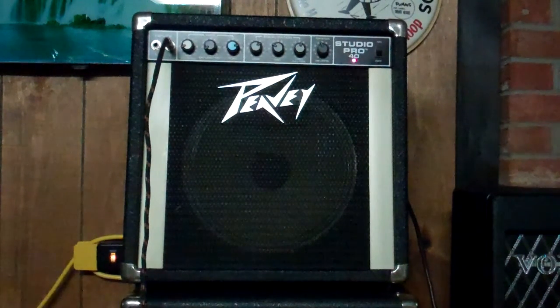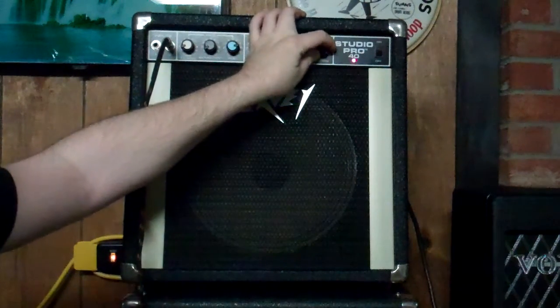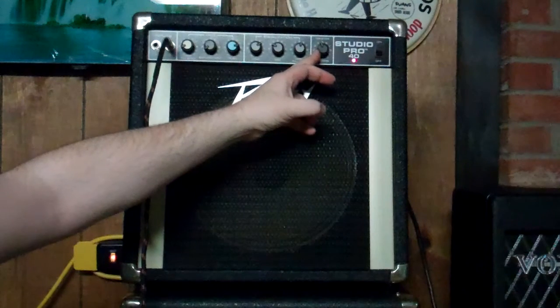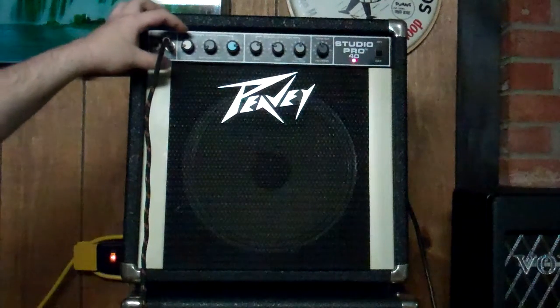As far as the gain structure goes, there is a spring reverb in there. It is a legitimate spring reverb, but it's kind of crappy. It's not smooth, it's kind of short, and it leaves sort of an annoying, brassy overtone in there. But hey, it is what it is, and that's how they did it in 1983.